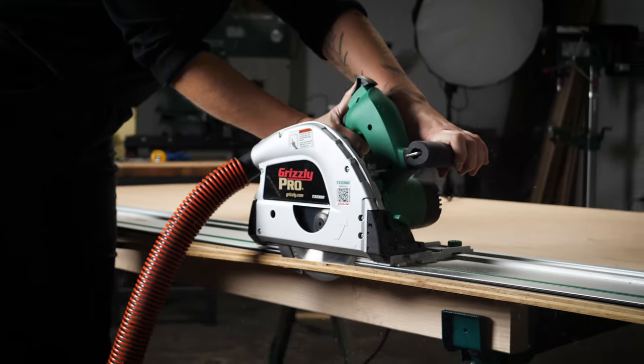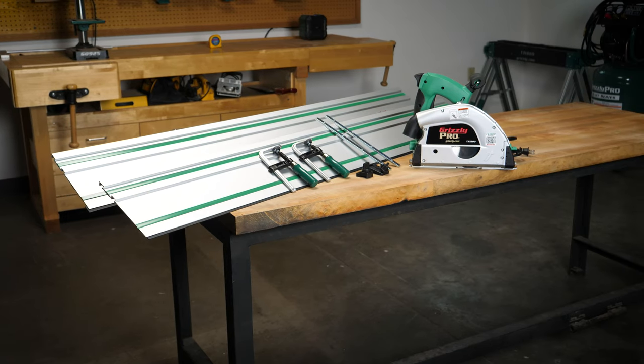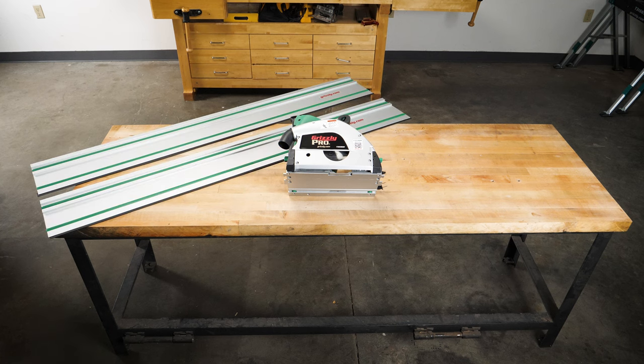The Grizzly Pro 6¼ inch track saw bundle is a competitively priced plunge cut track saw system. This bundle includes the Grizzly track saw, two 55 inch guide tracks, two rail clamps to help secure the guide tracks, and two rail connectors that join the tracks together.